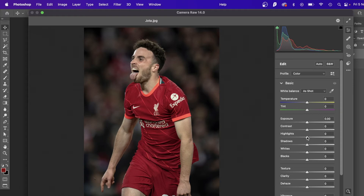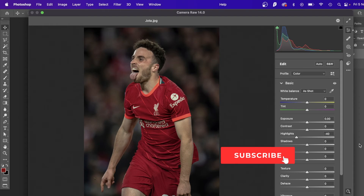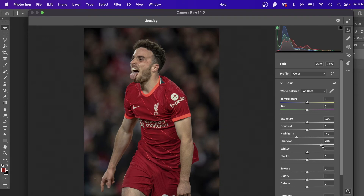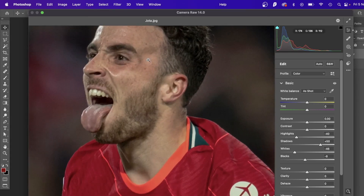I always usually start with highlights first — I like to dim the highlights to bring out details. See around his eyes, it's bringing out the details a little bit more. Just play around; you don't have to copy my settings, it'll be different for every photo. Then shadows I'll push higher just to bring it out a bit. Whites I'm going to knock down a bit, and then blacks I'll bring down slightly.